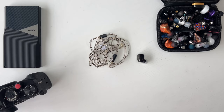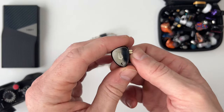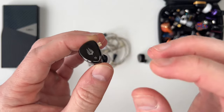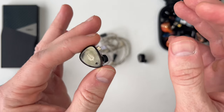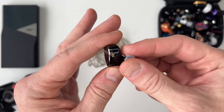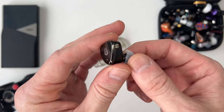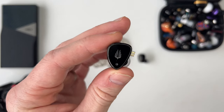Please stick around, like and subscribe because the next video coming up is the 7Hz Timeless 2 — an earphone I really want to go in depth with because it's exceptional. I'll be releasing that review in two or three days, I'm just finalizing some of it. So for now, this has been the Simgot EM6L — a very nice budget earphone under $100. See you on the next video, peace.